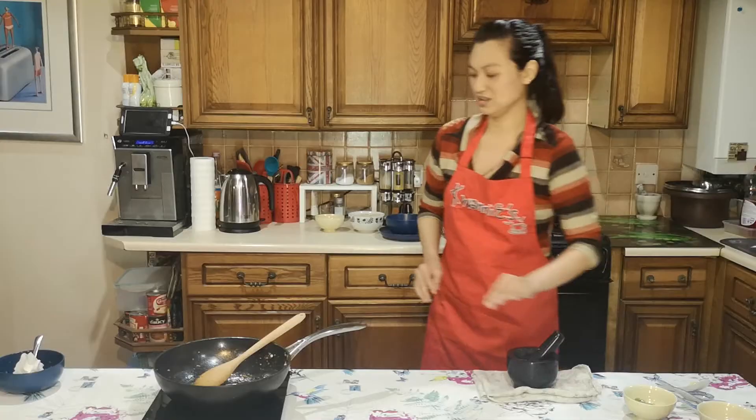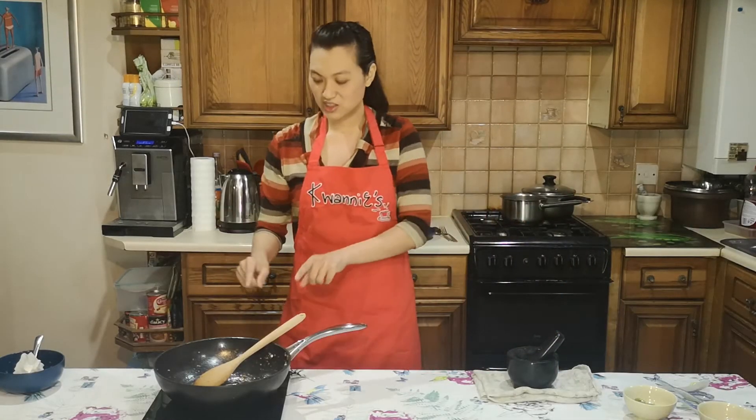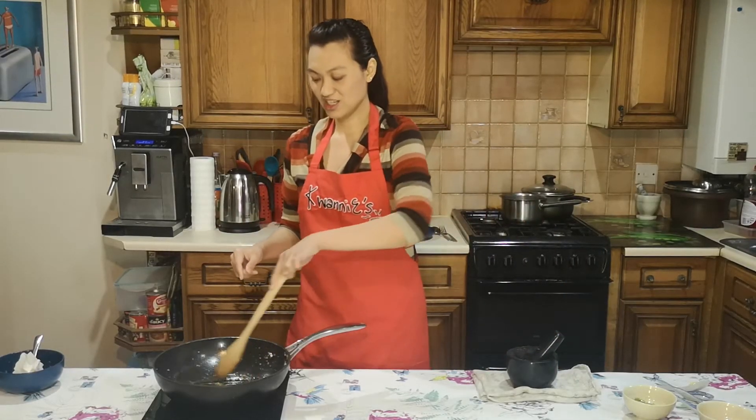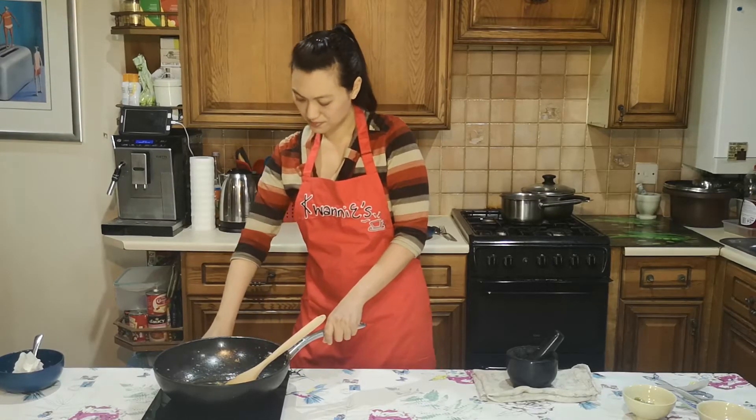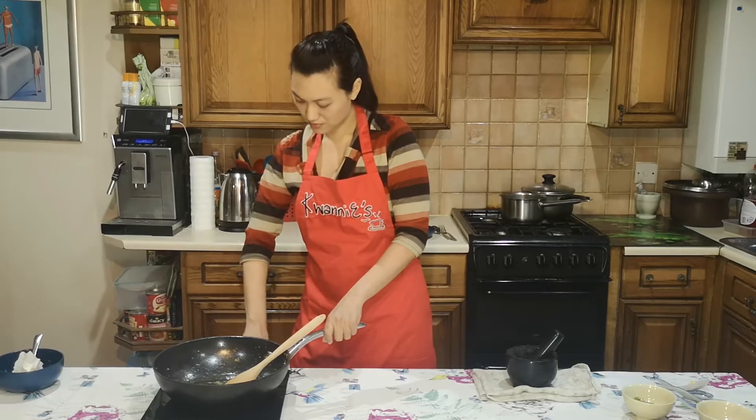If we used prawns that still had heads, tails, and shells, the garlic bits would have turned a pinkish-orange reddish color because of all the fat — actually quite nice. I'm going to show you what's left in the pan: still some bits of garlic and oil. We are not going to waste that — we're going to be using it in a minute.